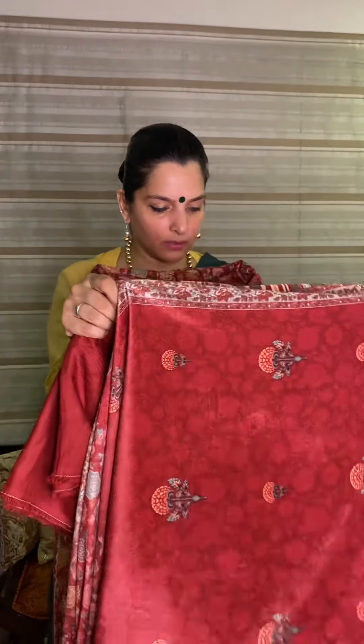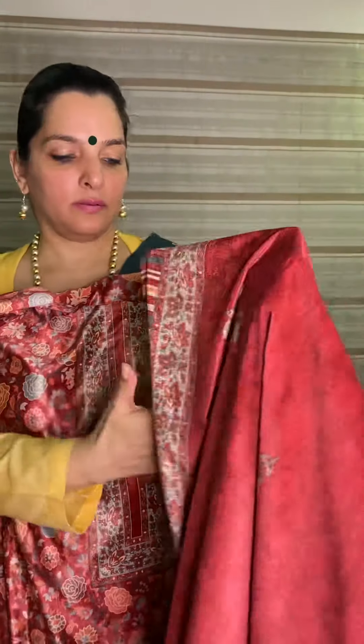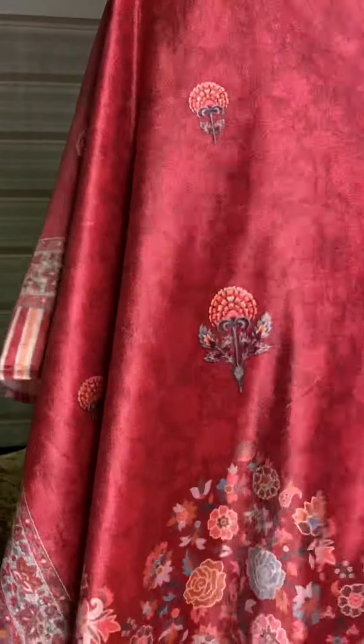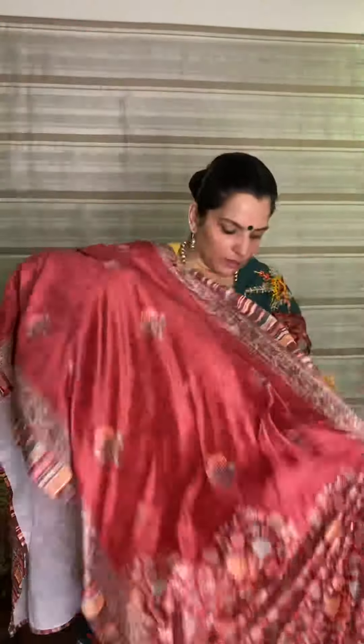And this is the dhupatta — this is the stole dhupatta. This is the right side. This is the print — see, this is the look of the suit.